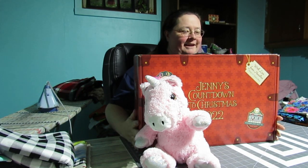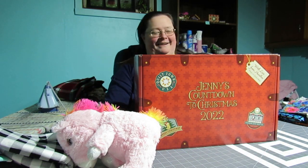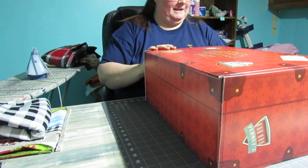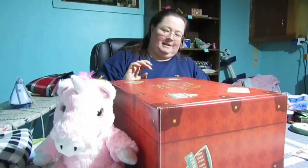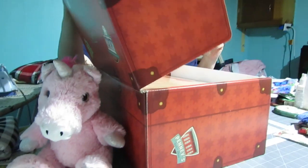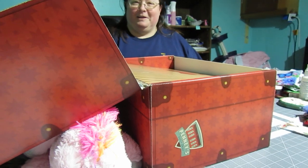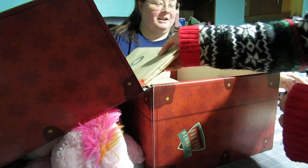Welcome to day number eight of Jenny's Counting the Christmas 2022. Let's get it going — we'll put the little unicorn here. She does not like to stay sitting up. Unicorn down — you'll see what happens.